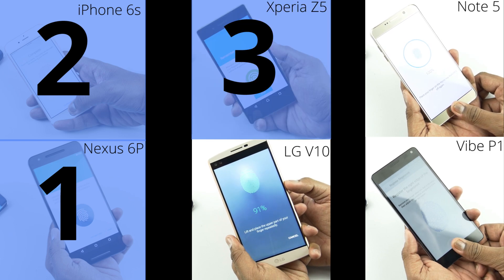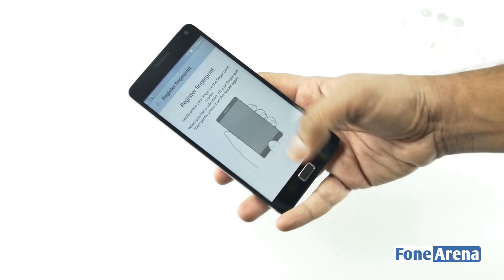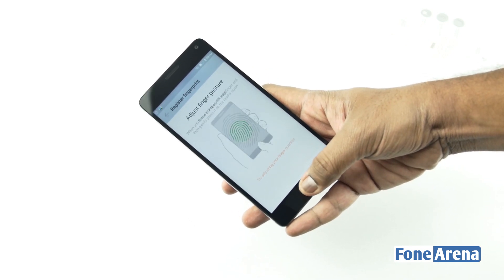The Z5 and the Note 5 follow a single-step process but they take quite a lot of time to actually register the fingerprint. Interestingly, the mid-range Vibe P1 registers the fingerprint in a part-by-part process, such as the center, the top edge, the bottom edge, and so on.